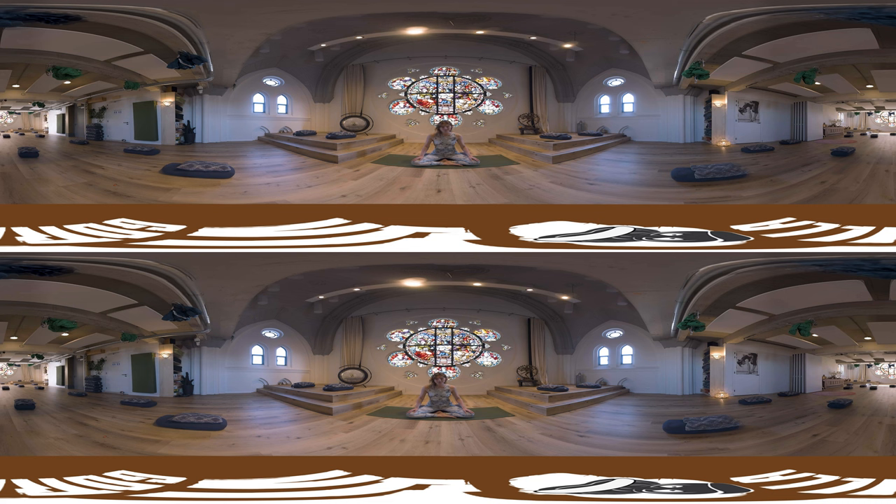Hi everyone, welcome to this practice. My name is Anna and today I will be guiding you through a meditation to become more present into your body.